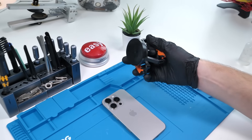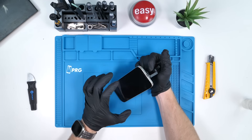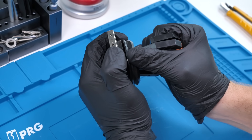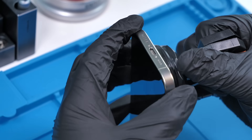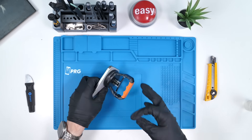We're going to grab our massive suction cup and slap that on the back of the iPhone 16 Pro. I haven't even activated this phone yet, so you know I'm dedicated to what I do. We'll pull up on it and just like that the back glass comes up, because we already opened this up before just to get a sneak peek of the inside.